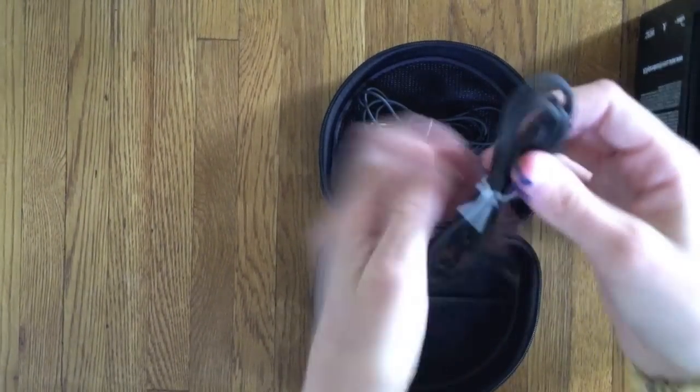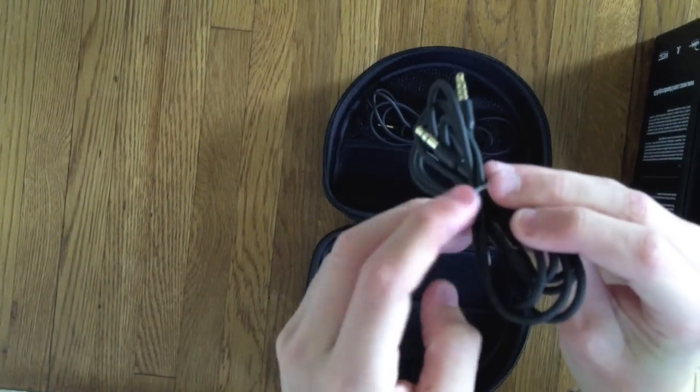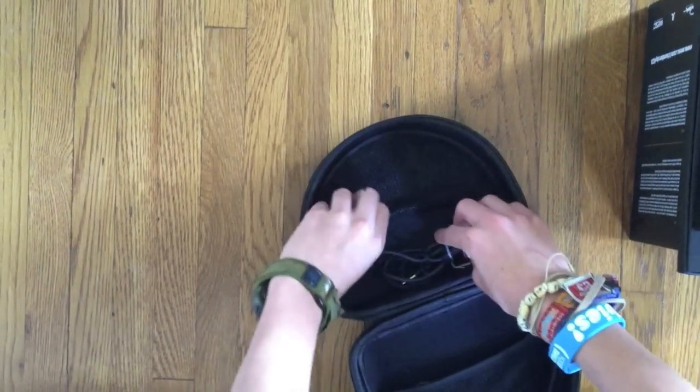The main cable is really helpful because it actually has inline buttons. It allows you to skip forward a song, skip back a song, turn up the volume, and turn down the volume — which is very helpful when you don't want to reach into your pocket every time you want to change anything.